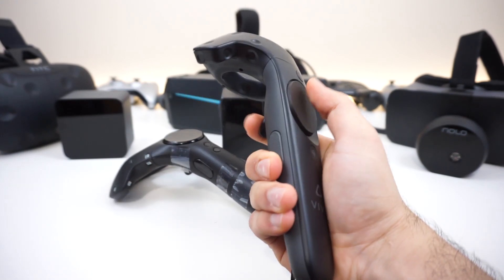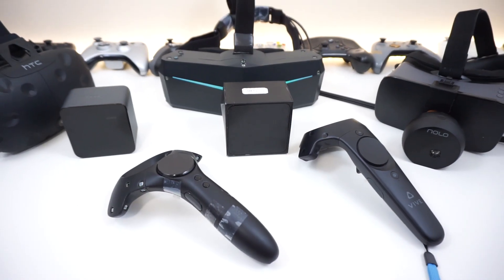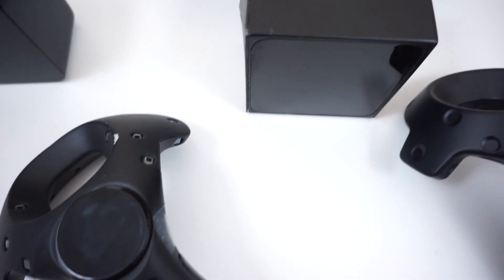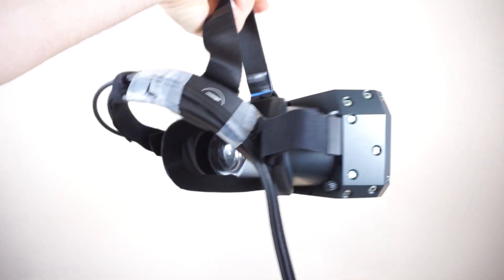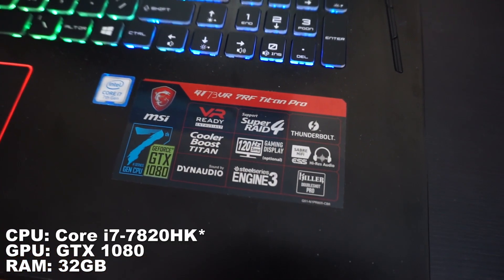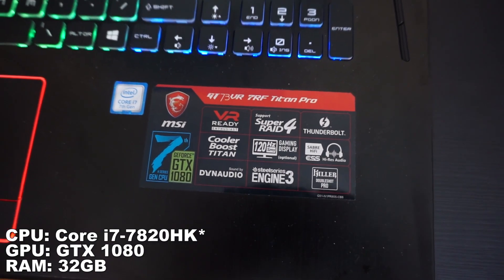That makes me think the headset doesn't have a Bluetooth module inside it yet to connect with the controllers. Again, it's a prototype. So it's the V2 prototype of the Pimax 8K. We tried it with two HTC Vive controllers using one HTC Vive base station and one Pimax 8K base station, all running on an MSI gaming laptop with a 7700K and a GTX 1080.